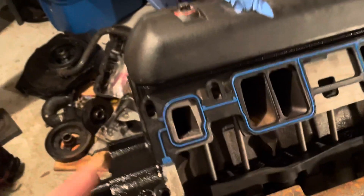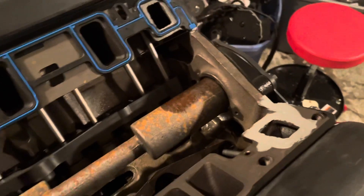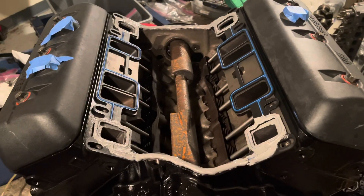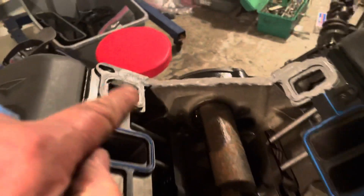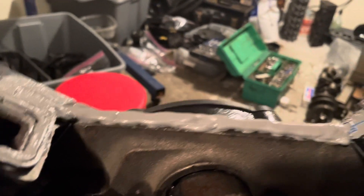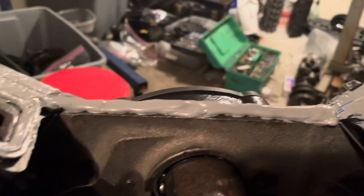I'll smear silicone on this side of the gasket just like I did on the underneath side, then once I get silicone smeared on the gaskets I'll place the intake manifold. The intake manifold is about to go on. I smear silicone around all the water ports on all four corners — at least a quarter inch bead, maybe three-sixteenths — it needs to be fairly thick across the ends of the block.